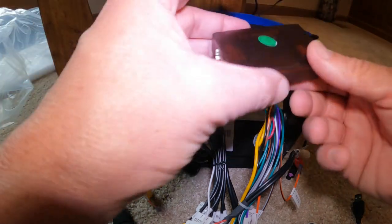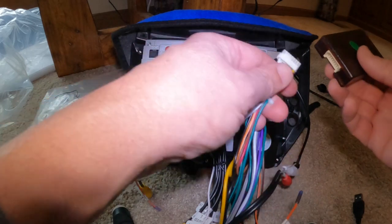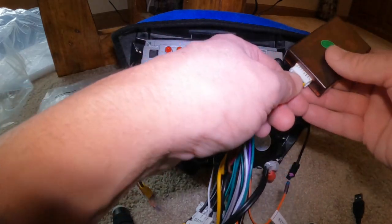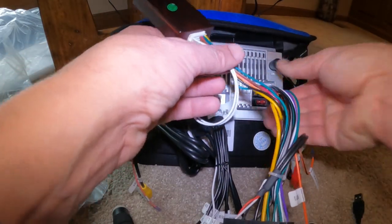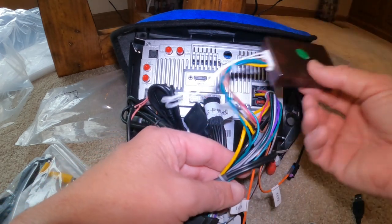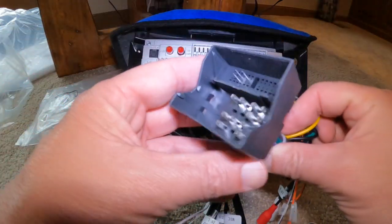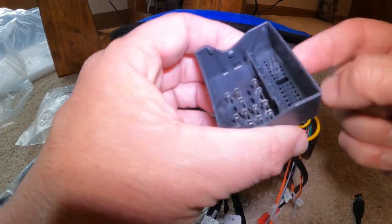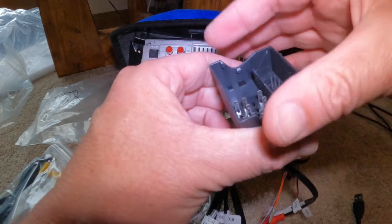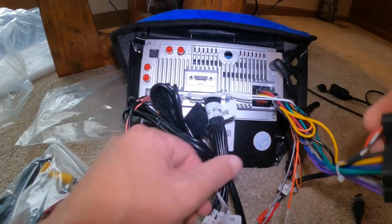The next thing is you're going to have a brown box like this. It's going to plug in right here into the main harness — plug right there like that, and then that's all completely connected. Now you're going to have this big connector that goes to your main harness on your factory car, and it has a clip that clamps down. So this is your main connection.